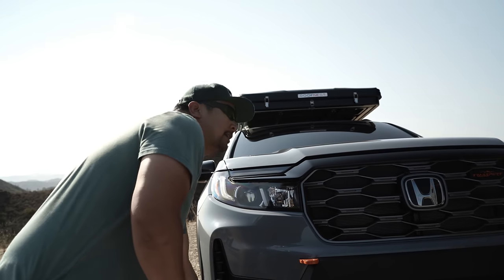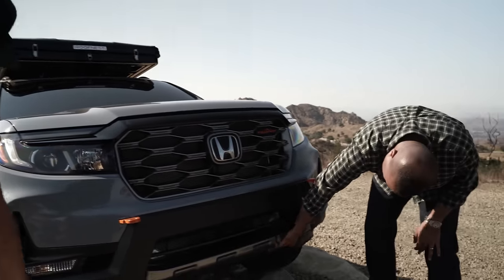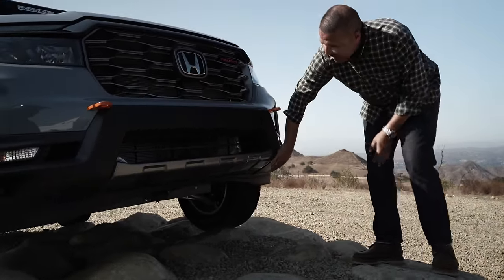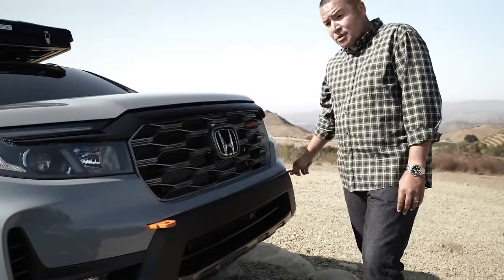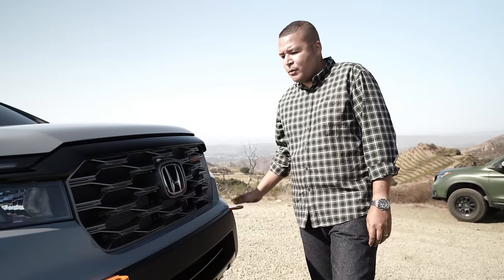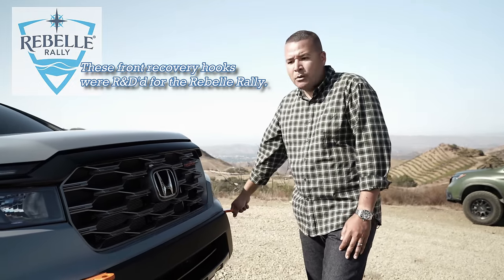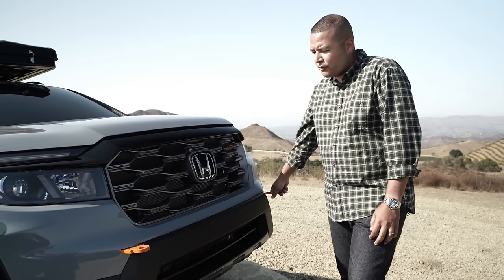Is this front bumper designed to give a better approach angle? Is this going to be unique to the Trailsport? The front end application is across the Passport model line, so it'll be the same bumper. The only difference is the front garnish is painted. The front recovery points — these are fully functioning, so they will get you out of a fix. We applied this to this vehicle because we had it as a prototype on a previous Passport for the Rebell rally trip. For this particular build, we decided to have them come out through the front fascia.